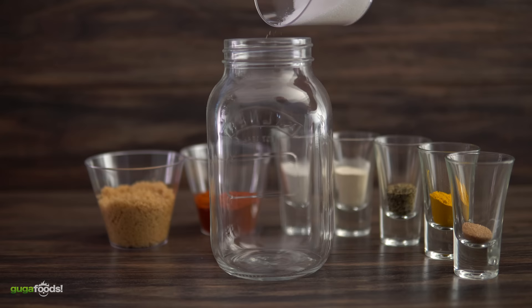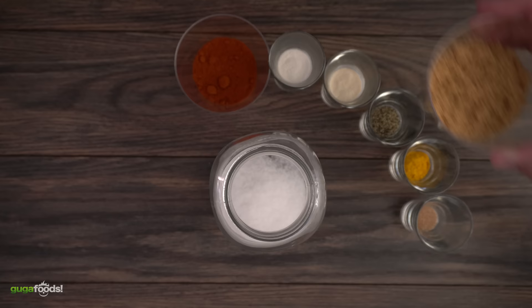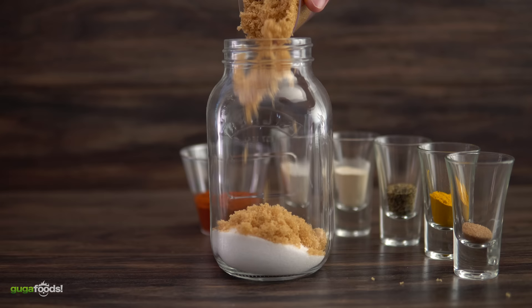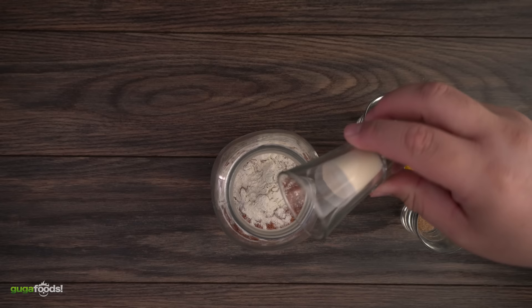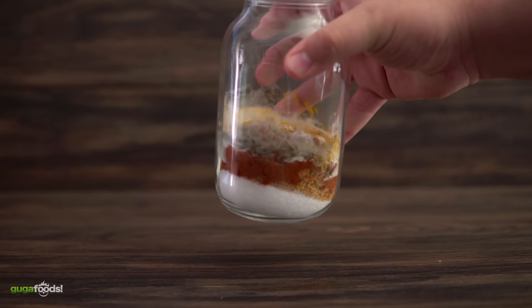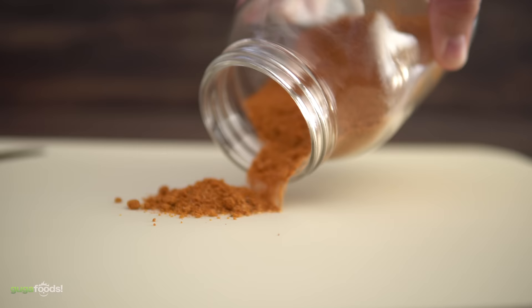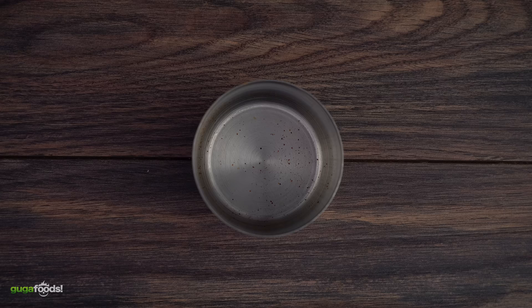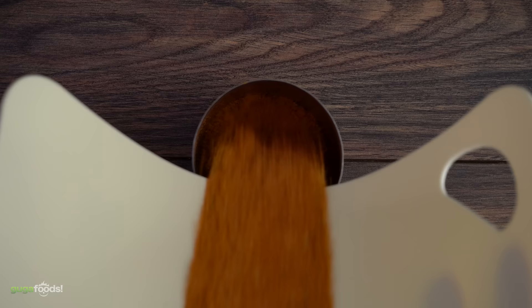Now we just gotta put it all together and our rub is done. That's the rub, everybody — now you just gotta put it in a shaker and rub it on. Thank you so much for watching, I hope you enjoyed this video and I'll see you guys on the next one.